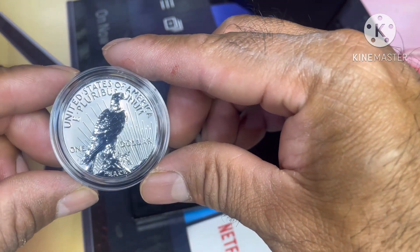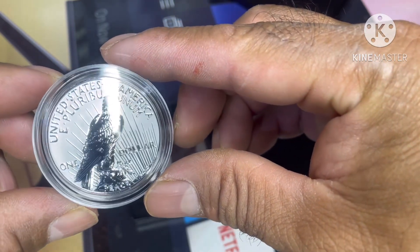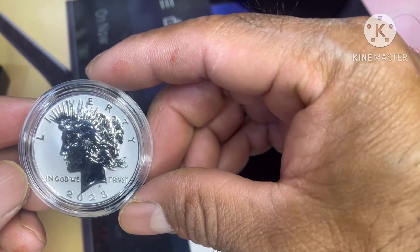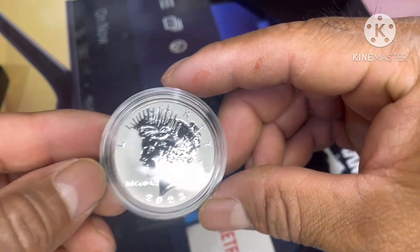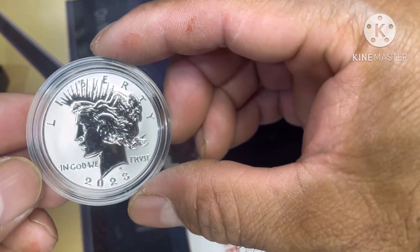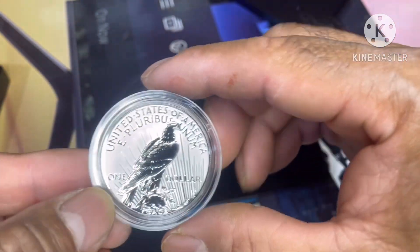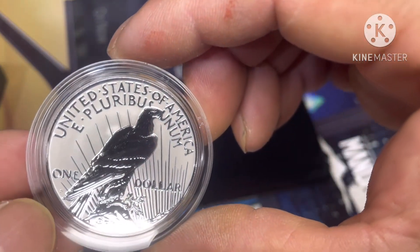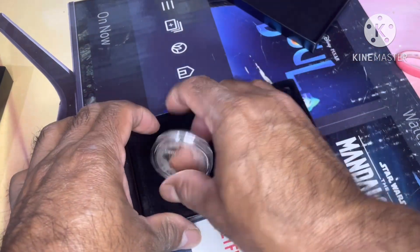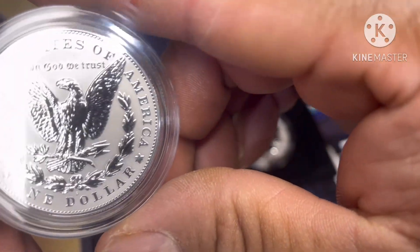Wow, that's amazing — beautiful coins guys, beautiful. So what do you think guys? Look at this gold finish, look at that — wow, beautiful coins. 2023, right there, and there's the S mint mark.